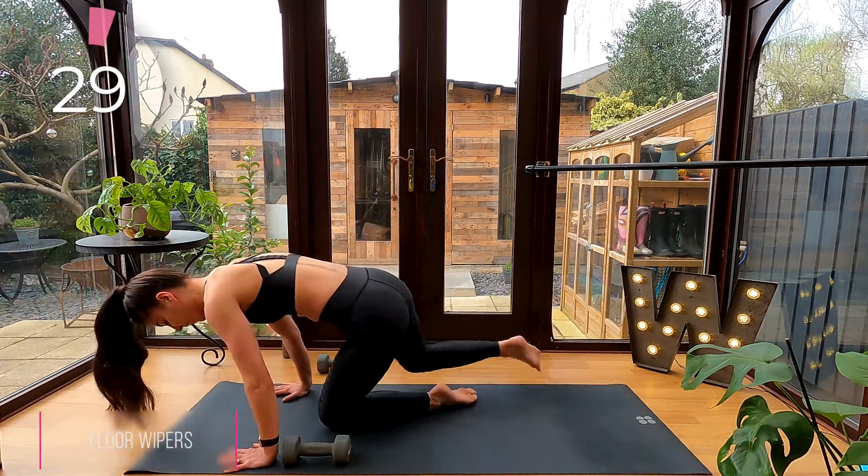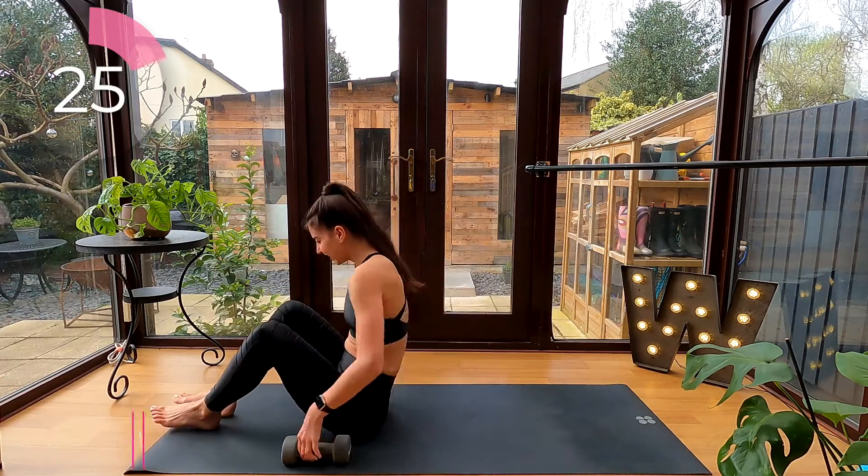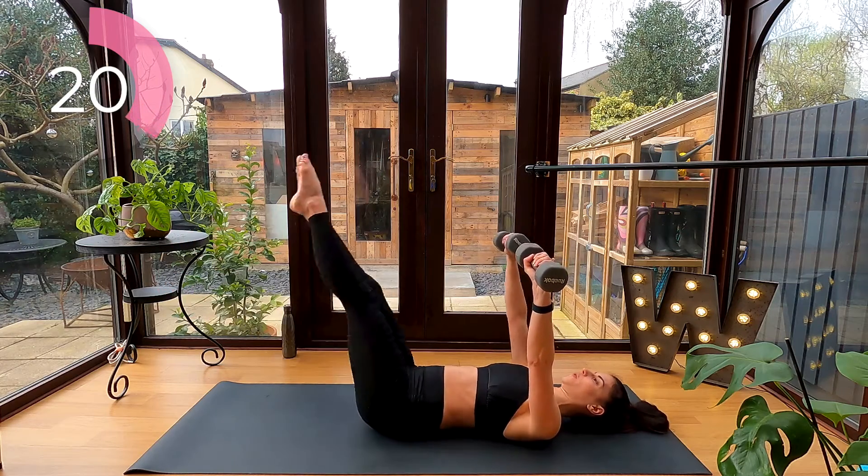Quickly grab both dumbbells and transition onto your back. Reach your dumbbells up to the ceiling. For floor wipers, lower your legs and lift your feet up to one dumbbell, lower them and lift them up to the other.